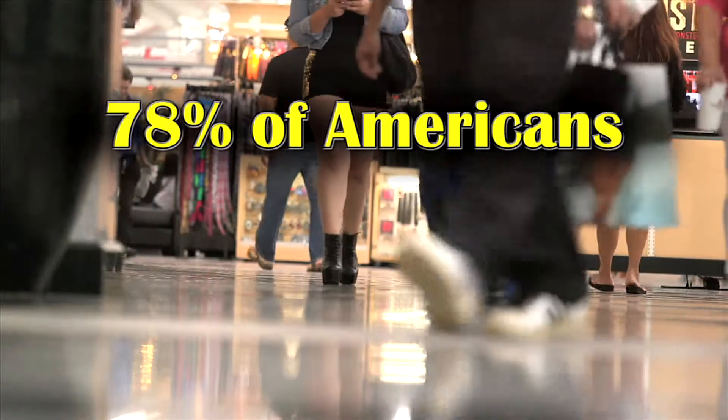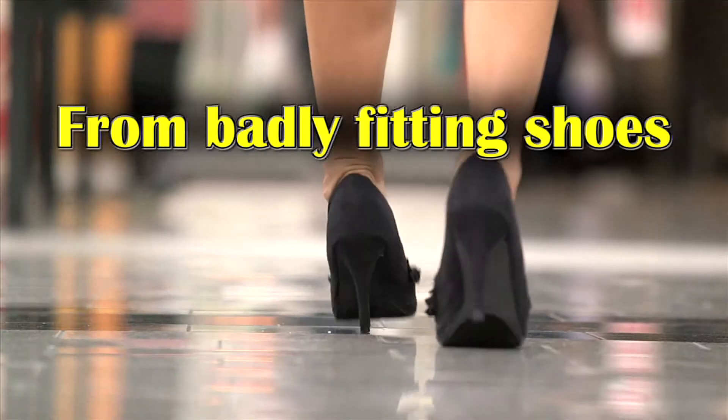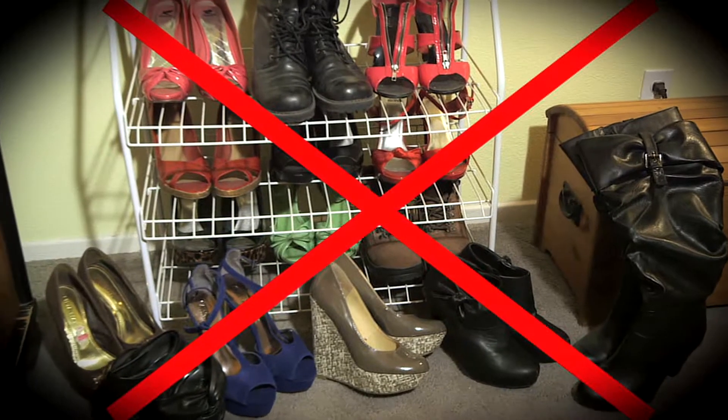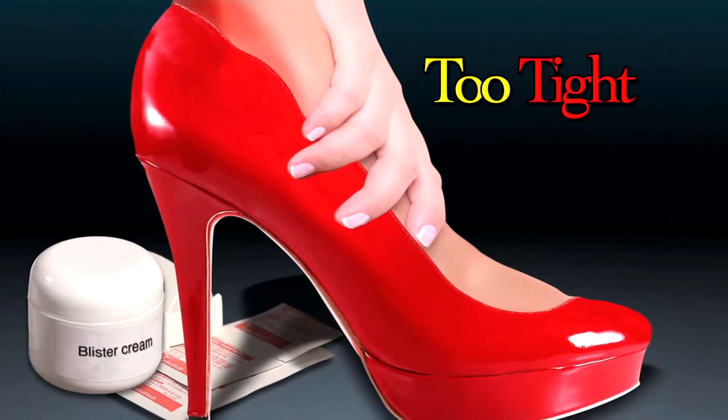Over 78% of Americans have experienced foot problems from badly fitting shoes. Stop and say goodbye to wasting money on shoes you can't wear because they are too tight and hurt you.